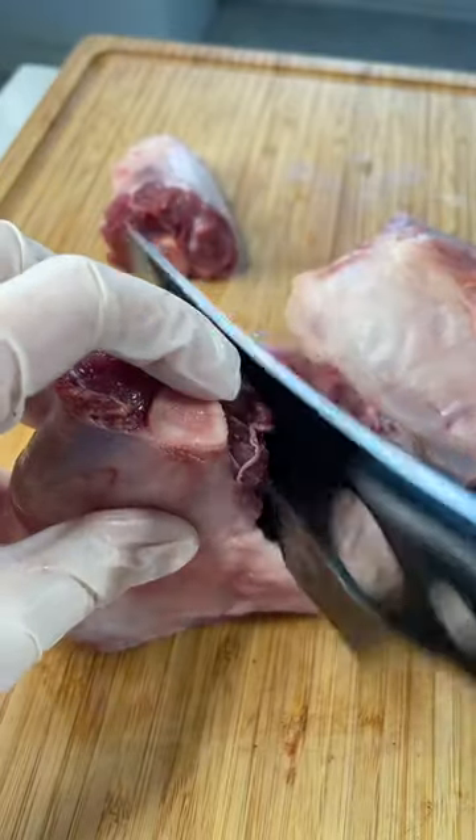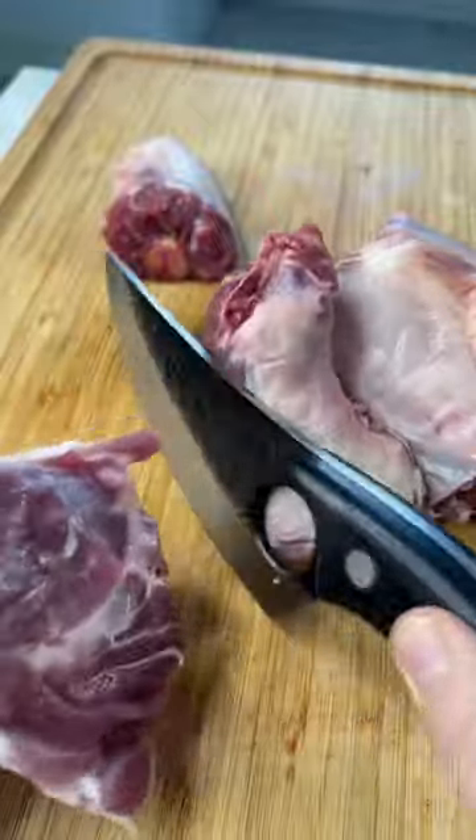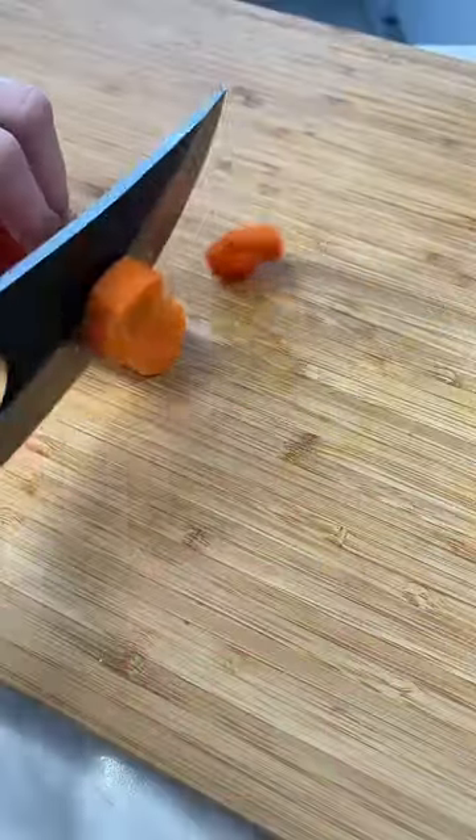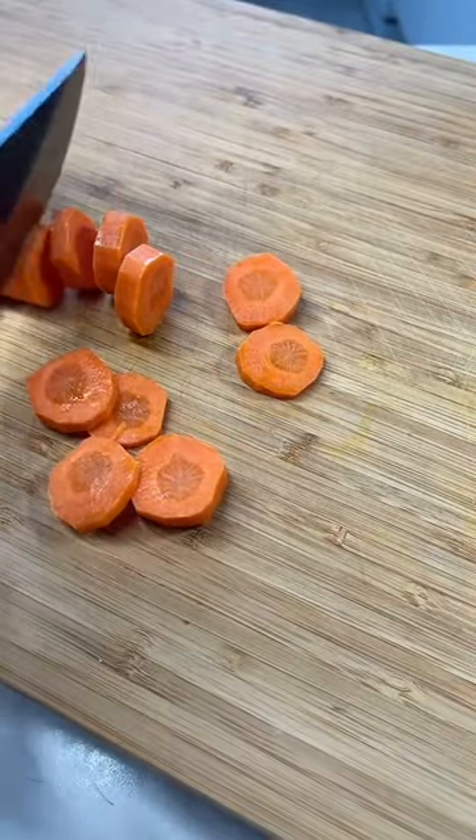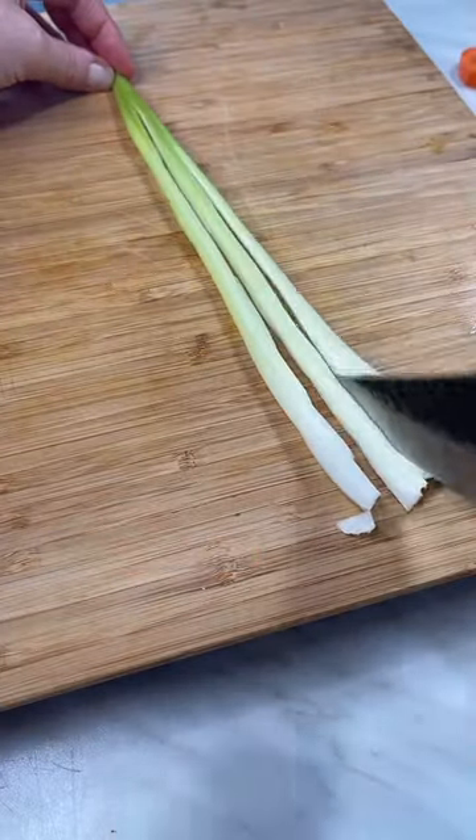I wanted to see if this knife was just as good at cutting vegetables, so I put on my meat to brown and I got a carrot. It sliced through it perfectly and it felt really comfortable to hold. Even the tip of the knife was able to slice through my celery so I could dice it afterwards.